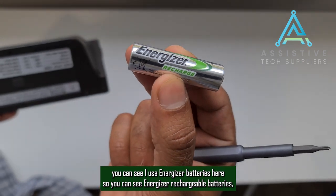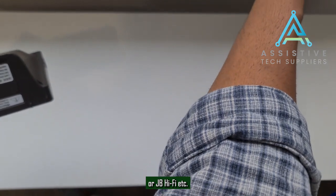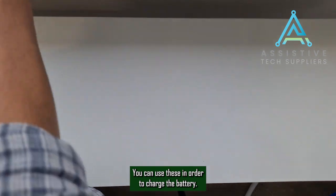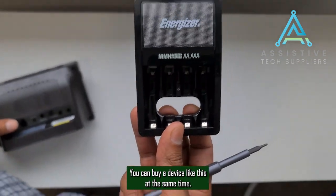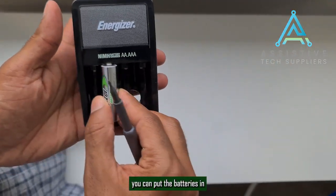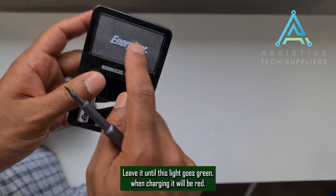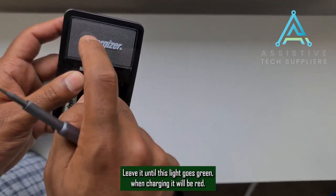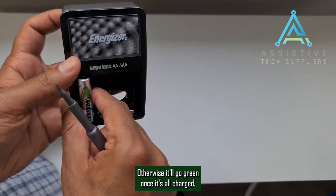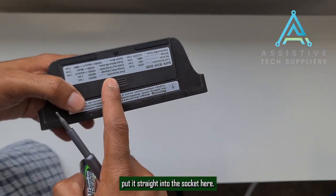We recommend rechargeable batteries like Energizer Recharge, which you can buy from Woolies or JB Hi-Fi. You can also use a separate battery charger — put the batteries in and plug it into power. Leave it until the light goes green; it will be red while charging. Once the light goes green, take the batteries out and put them straight into the device.